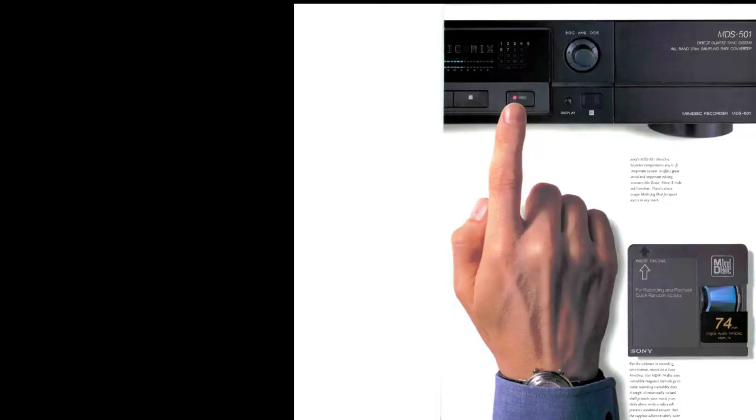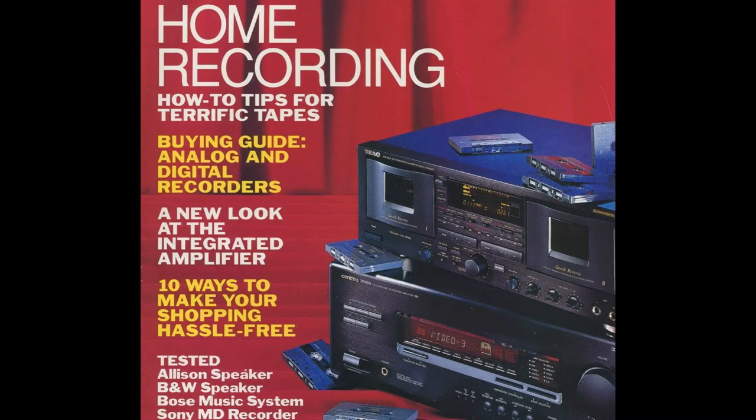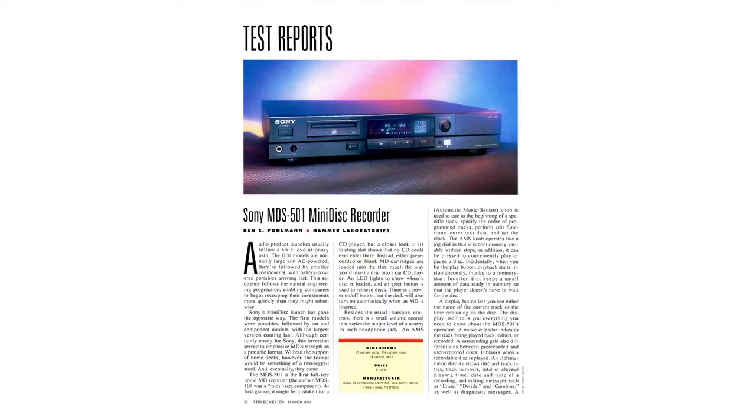Moving on, there appears to be a sort of centerfold advertisement — half the machine on one page and half on the other — giving a few details about the MDS501 and minidisc in general. That's the end of the eight-page advertisement in Stereo Review.